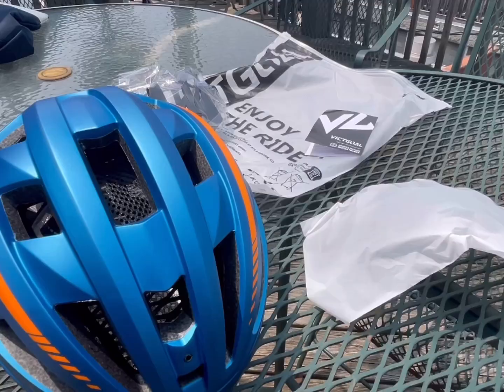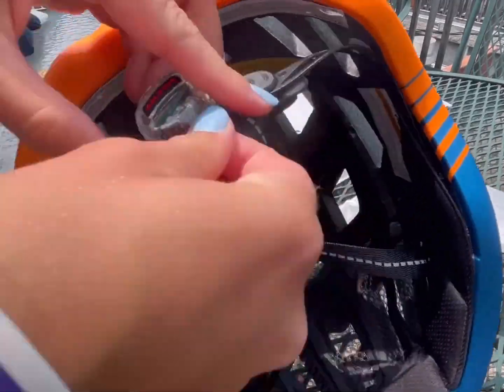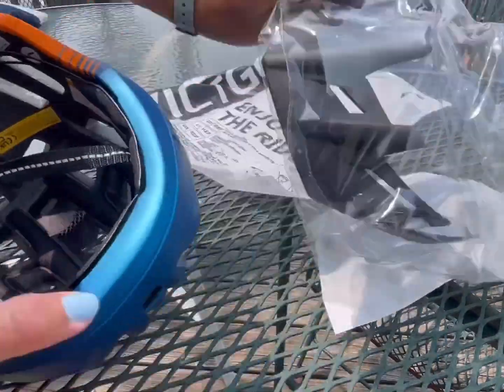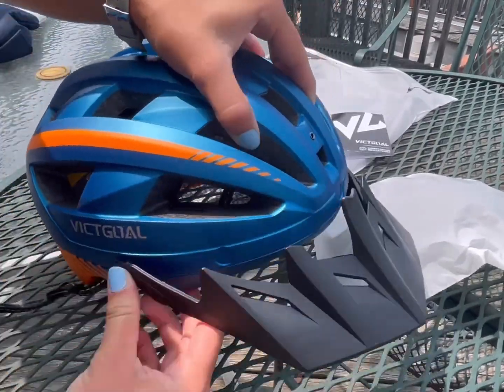Now I'm going to assemble this Vic Gold helmet. You can see it has nice mesh features and linings. Here's the light that has three color modes to make sure drivers can see you on the road, with different flashing settings. It comes with an extra battery as well. Here's the flexible visor that just clips on in three different spots to the front of the helmet to protect you from the sun.